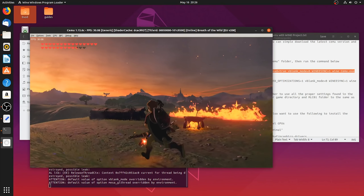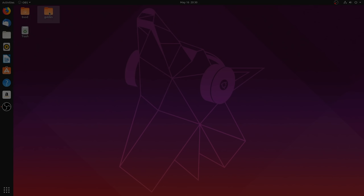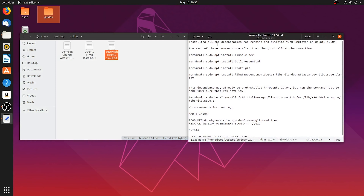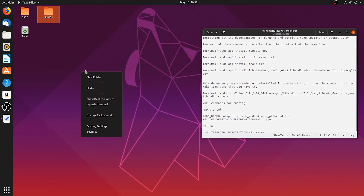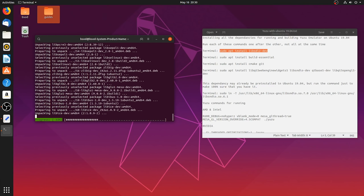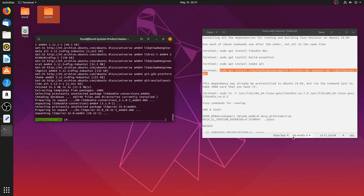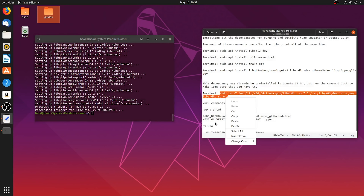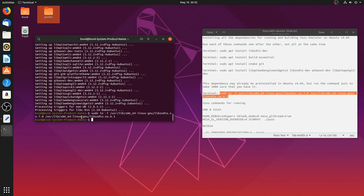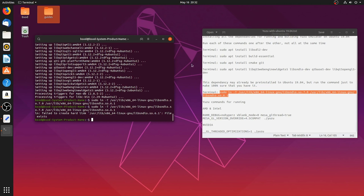Next up, we're going to be taking a look at Yuzu Emulator - an emulator for the Nintendo Switch - and I'm going to be showing you the best possible settings for both Intel and AMD GPUs on Linux. As we've done already, come back to your guides folder and open up 'Yuzu with Ubuntu 19.04'. As with the installation process for Cemu Emulator, all you need to do is right-click your desktop, open a terminal, and then enter all of these commands one after the other. These commands are going to download and install all of the dependencies for both building and using Yuzu on Linux. For this final installation command, it is probably already going to be installed in Ubuntu 19.04 by the time you install it - when I run it once then run it one more time, it's going to tell me that this file already exists.